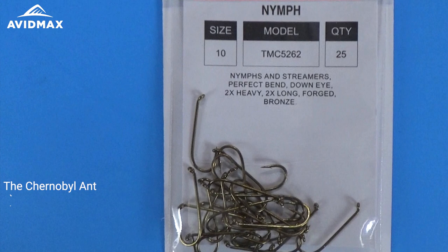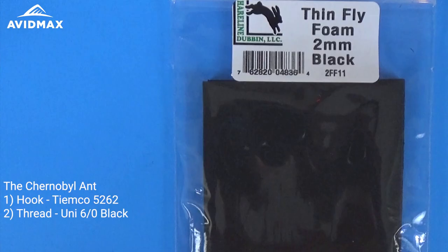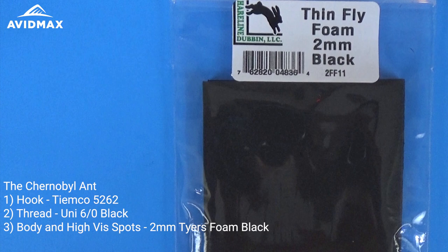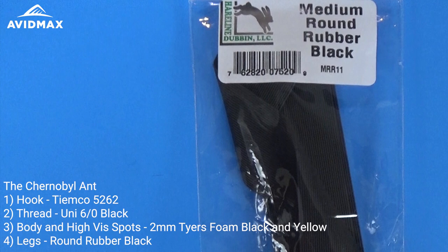We're going to start with the TMC 5262 hook — a nice long shank hook. Then we're going to use the Uni 6-0 in black thread with some 2mm tying foam, the Hairline thin foam in black and a little bit of yellow for visibility, and then we're going to tie in some medium round rubber legs in black as well.